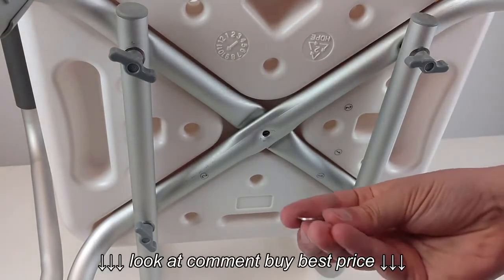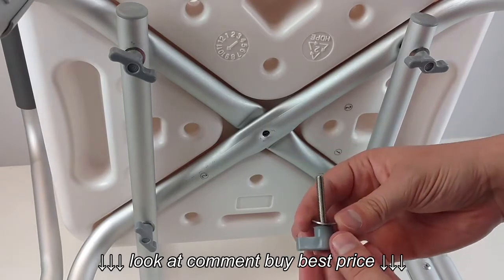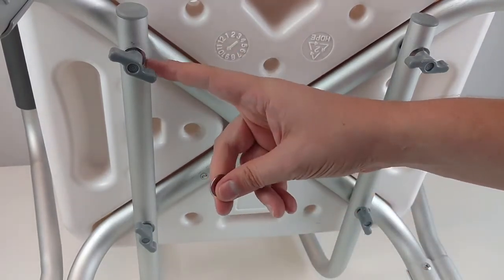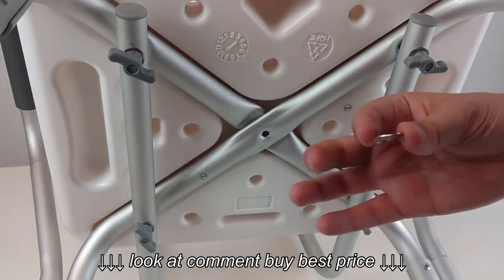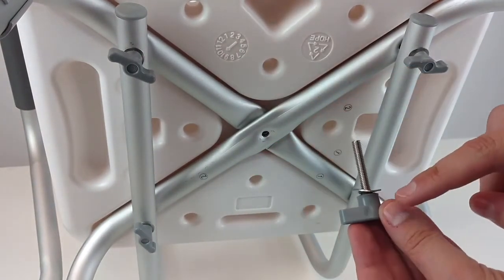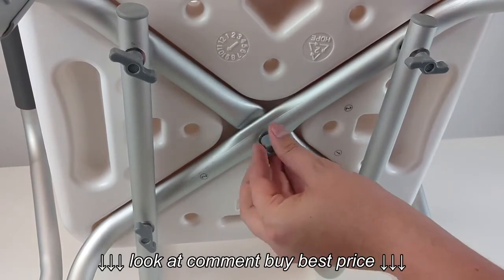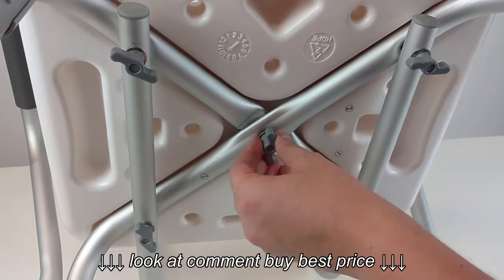Take the washer and the hand screw and put them together. Normally you can tell by the way the washer's curved which way it should fit onto the tubing. These, up here for the long screws, will fit with the curve of the washer curved away from the plastic head and curved toward the metal tip of the screw. Put that in, go a few turns, and it'll be in place.